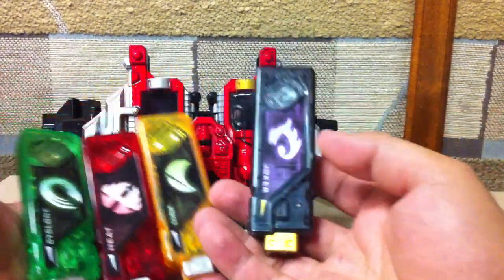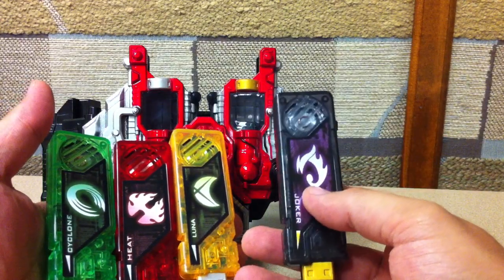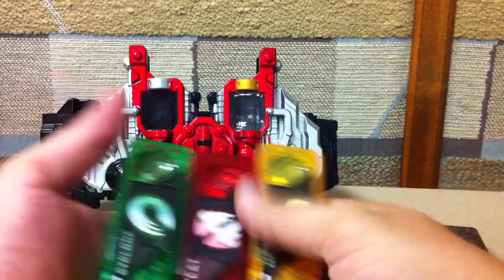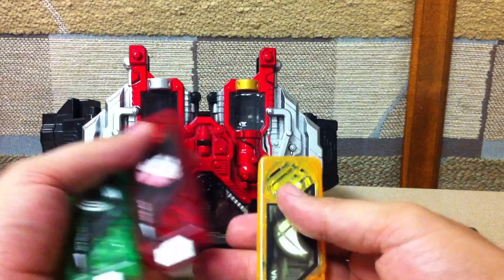It does come with four Gaia memories — three of Philip's: Cyclone, Heat, and Luna — and then only one of Shotaro's: the Joker memory. You can get the Trigger memory and the Metal memory from a couple of other DX sets which are on the way; I'll show those off when they get here, as well as the Fang memory, which is one of Philip's.